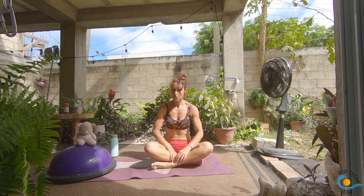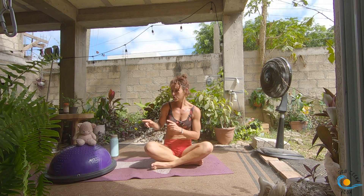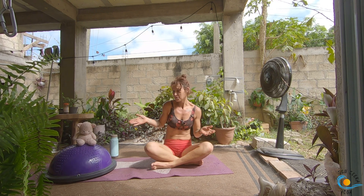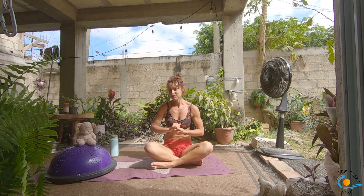Hey everybody, welcome to class today. Today is going to be a level 2-3 flow with the BOSU ball. I'm going to call it out now for those of you who have been paying attention — Pig does not feature in this video, which is going to be maybe the second video on this channel where he is not in there. I just forgot to bring him out of my bedroom, so he's not in the video, but he's in the intro.